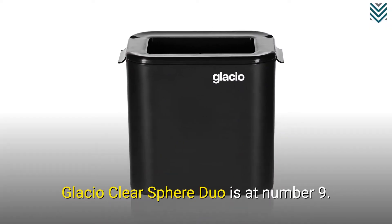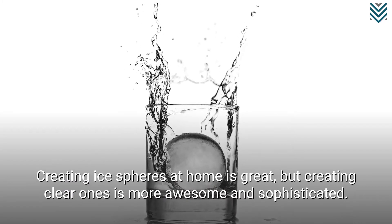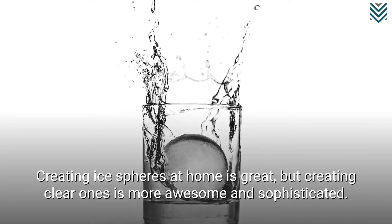Glacio Clear Sphere Duo is at number 9. Creating ice spheres at home is great, but creating clear ones is more awesome and sophisticated.